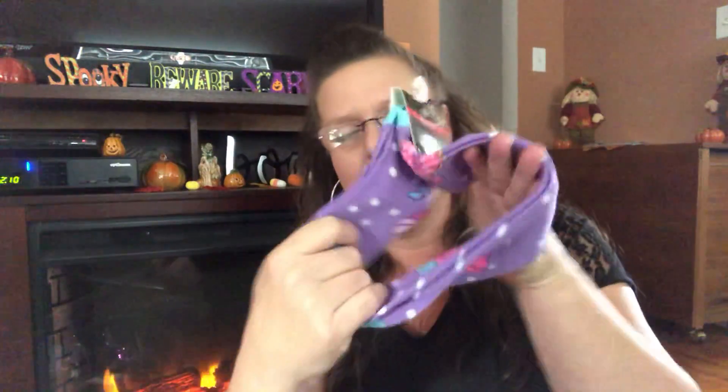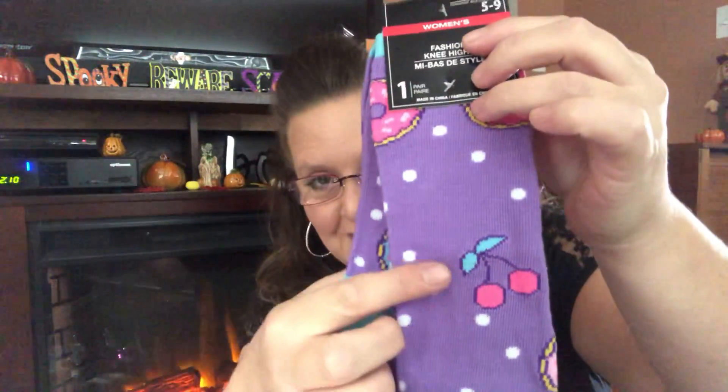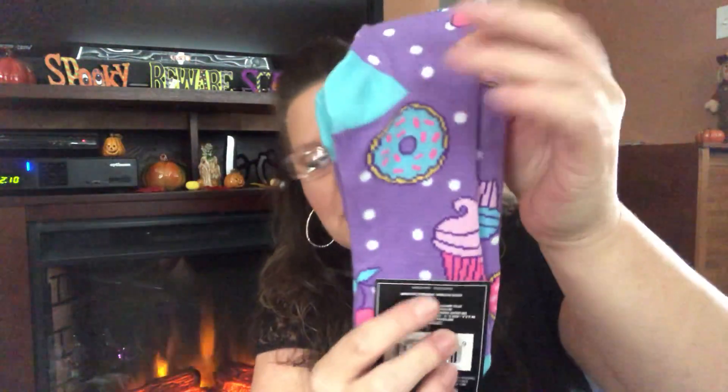These are women's size five to nine. These are also the long socks — and look, they're purple! Cherries and donuts and little ice cream cones. I could not pass them up. It's so hard — I don't know why, maybe it's just my area — it's so hard to find women's socks. I can find them for the kids and for the men, but it's very difficult to get your hands on women's socks in my area. So I saw them and I grabbed them right away.